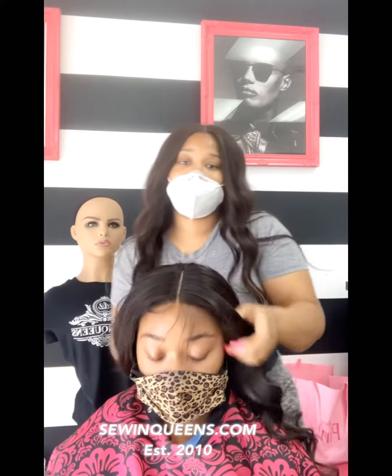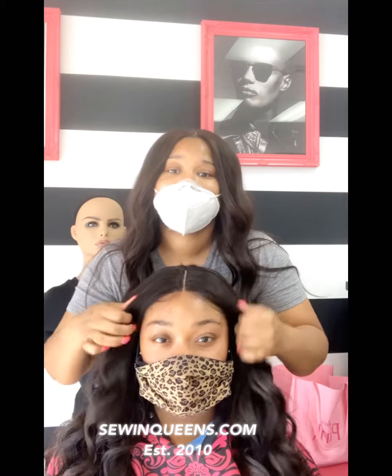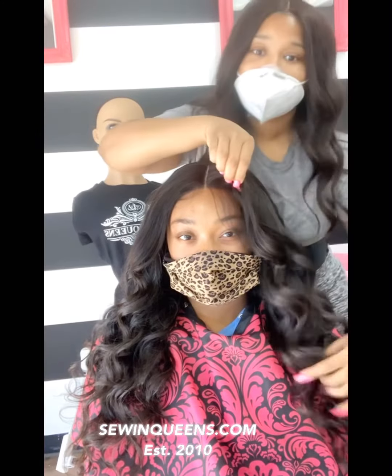Then we're going to go back and readjust that exactly where the client would want it. And she is so lovely — once again, this is our body wave removable install in 22 inch layers, and she is everything.